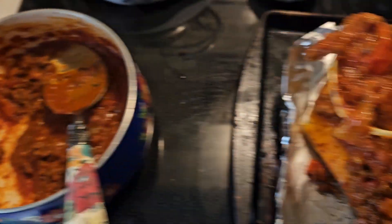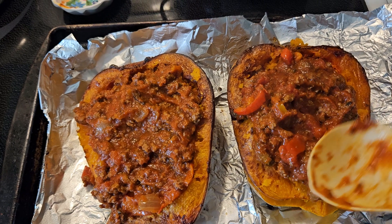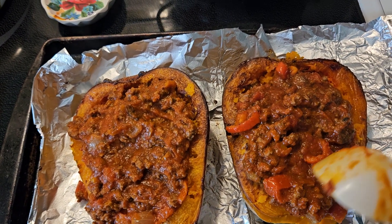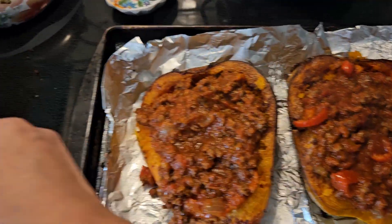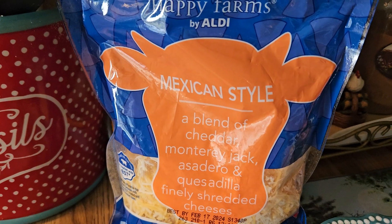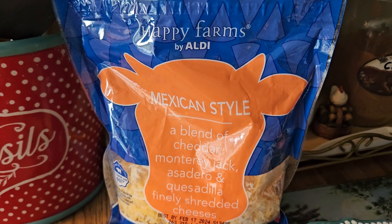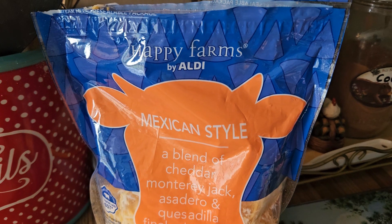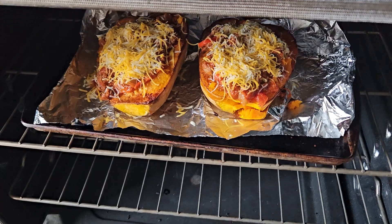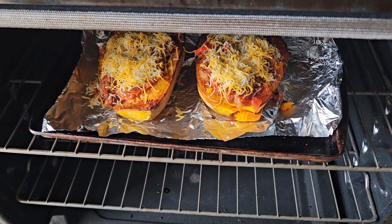Now I'm going to get some shredded cheese and add it on top. It's a lot healthier than using pasta. The cheese I use is a Mexican-style blend that has mozzarella and regular cheddar cheese — it's from Happy Farms, you can see it right there, by Aldi. I went ahead and put it back in the oven to allow the cheese to melt.